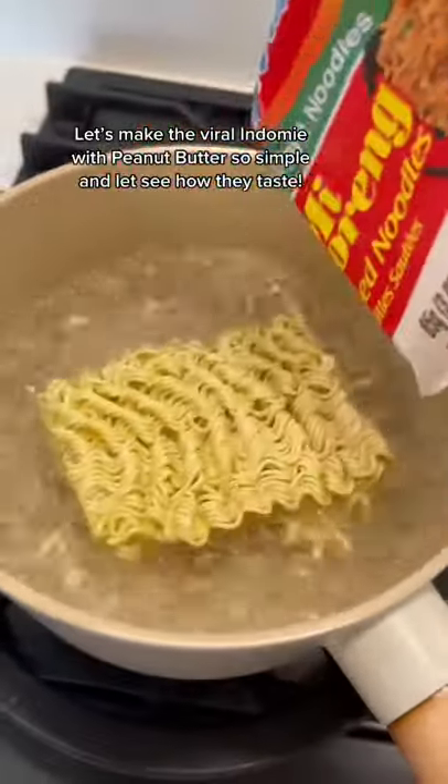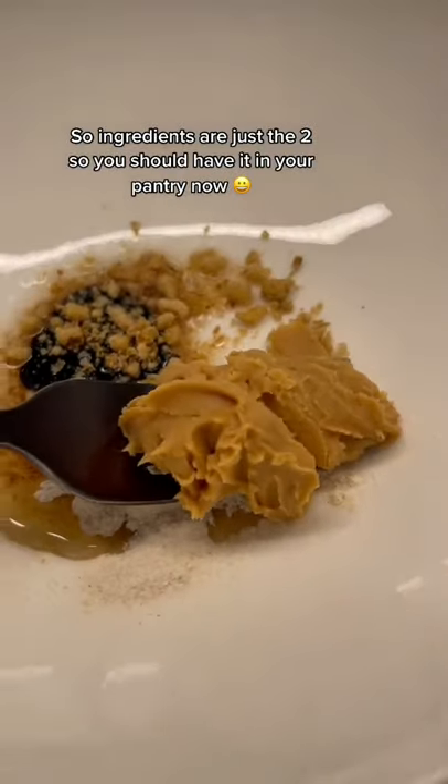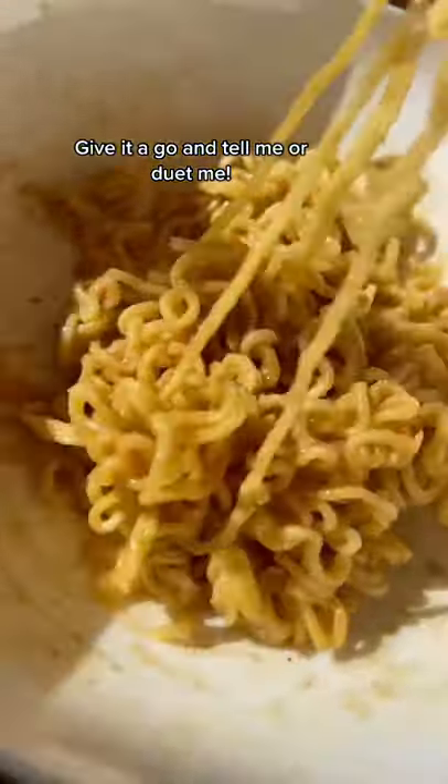Cooking with me — let's make this viral Indomie with peanut butter. So simple, and let's see how they taste. Just two ingredients, so you should have it in your pantry. I like my noodle al dente, and boy, this combo is perfect — I love it already. Godly Indomie. Give it a go and tell me, or do it with me.